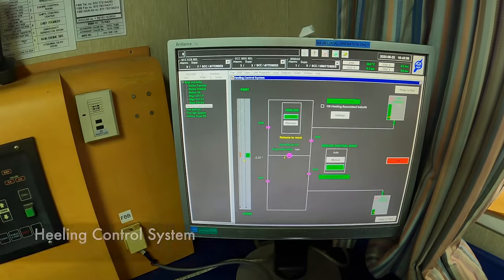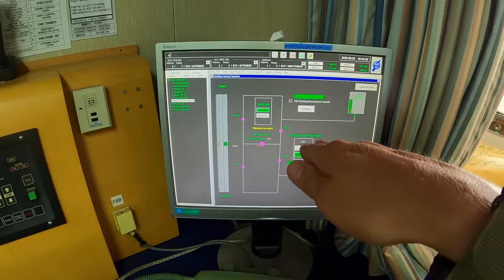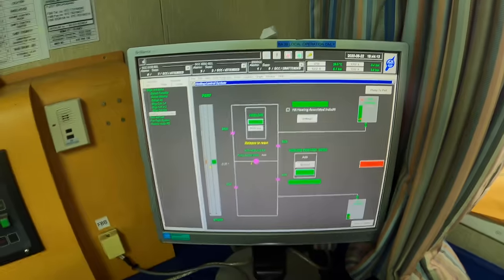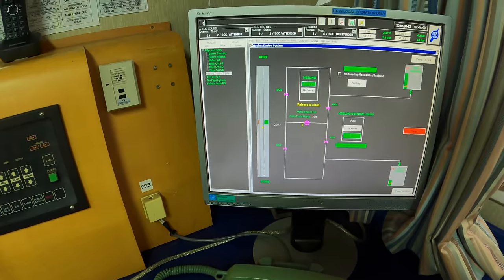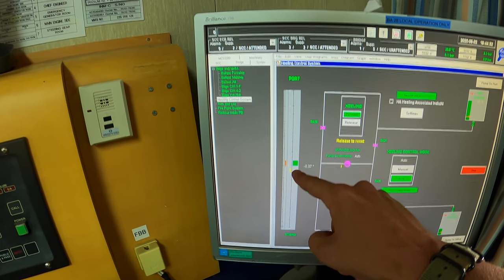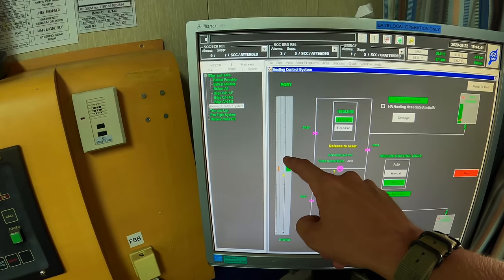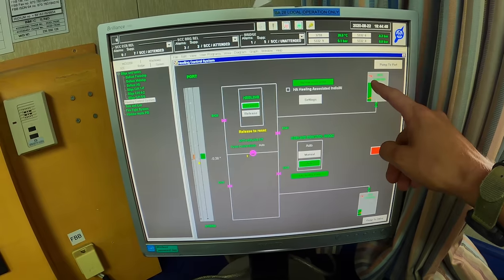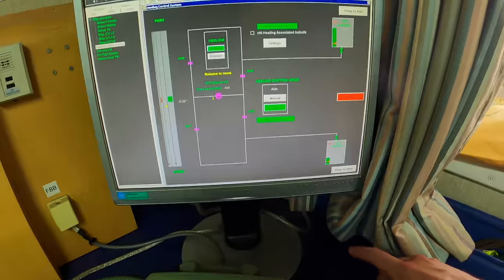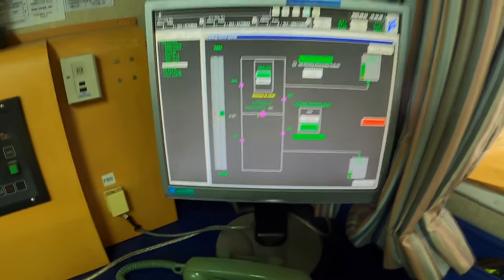We're here in the cargo office. This is our heeling control system. When loading cargo, because cargo is not always loaded on the centerline, the ship will generally start to list to port or starboard. To compensate, we use a heeling pump which pumps water from a tank on the port side to the starboard side or vice versa. Most modern ships this will be automatic — right now there's a 0.37 degree list to port. Usually it's programmed so that once it reaches about one degree of list, it'll automatically pump water from the port side tank (number 4 tank) to the starboard side tank. It's important to make sure there's always enough water in the tanks so the pump doesn't run dry, and not too much water, otherwise it'll overflow out of a vent on deck.